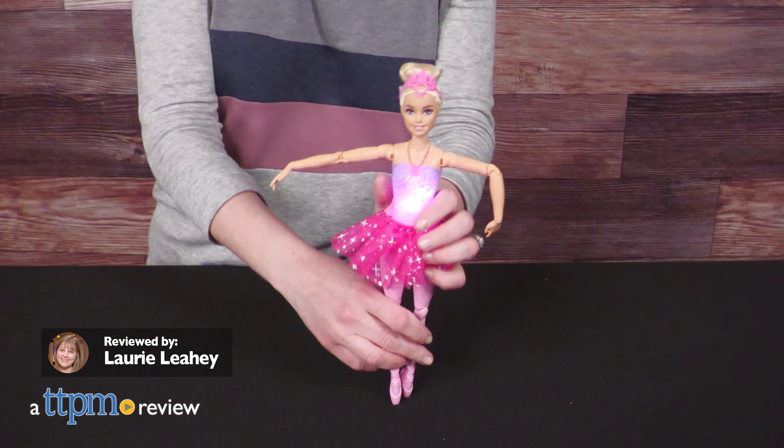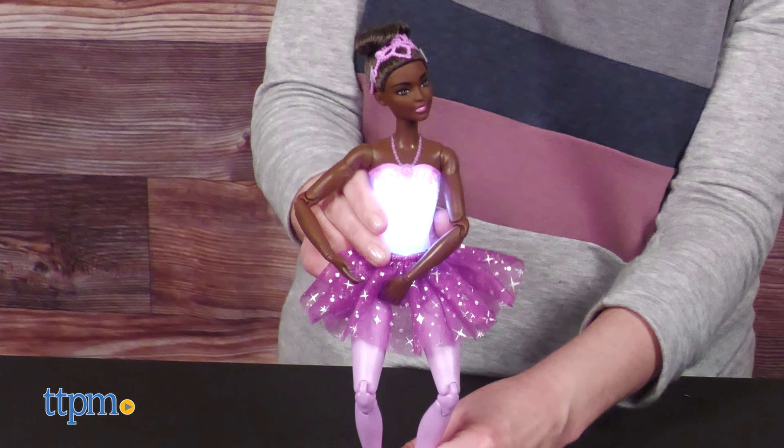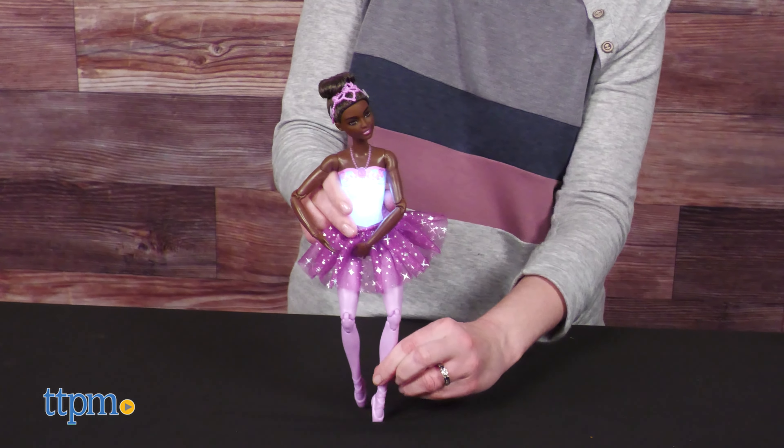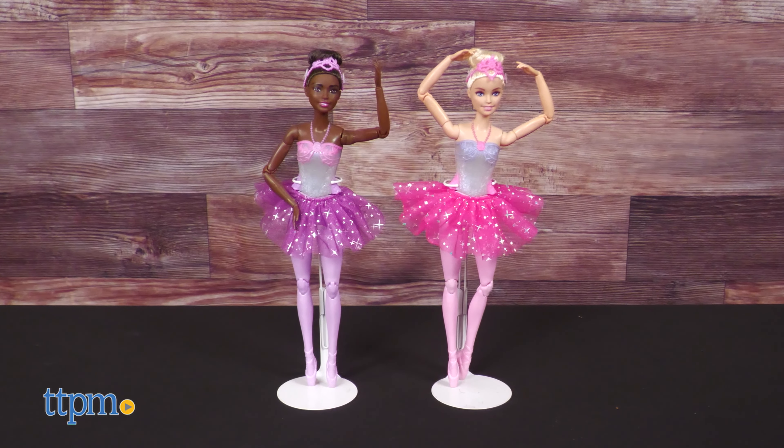Barbie Dreamtopia Twinkle Lights Ballerina Dolls from Mattel shimmer and shine as they dance. Available in Caucasian and African American versions, both dolls are very poseable to allow kids to create realistic ballet moves.